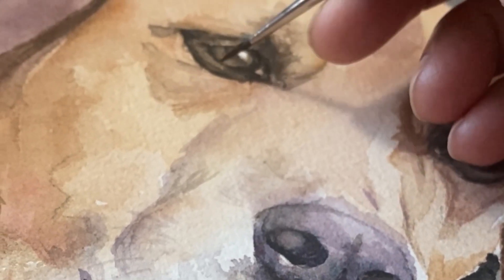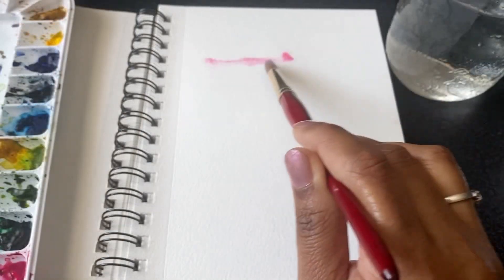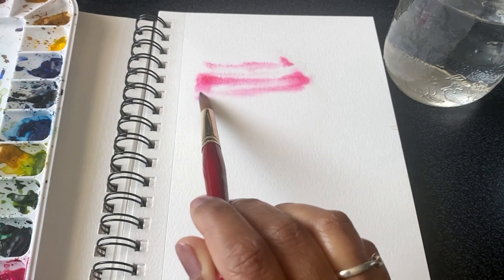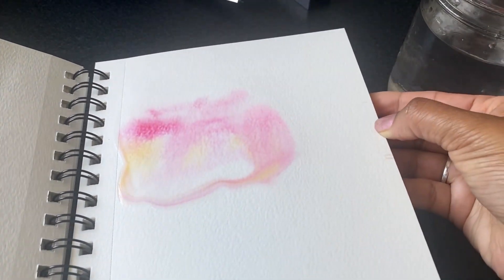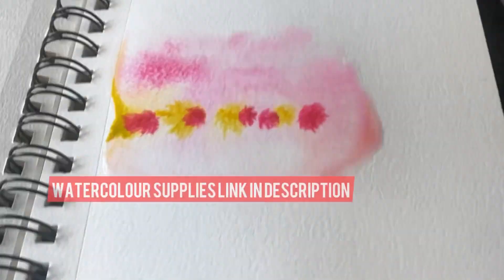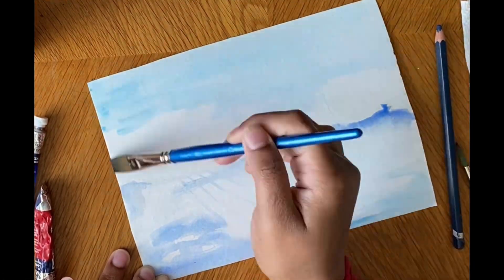The first technique is called the wet-on-wet watercolor technique. This is when you wet your paper with clean water and then apply the watercolor paint on top of it. The paint will spread and blend beautifully on the wet paper, creating a soft and organic look. You can use this technique to create beautiful backgrounds, skies, landscapes, or even water.